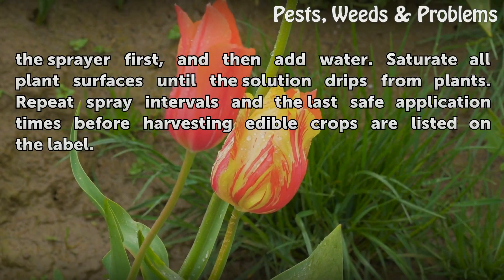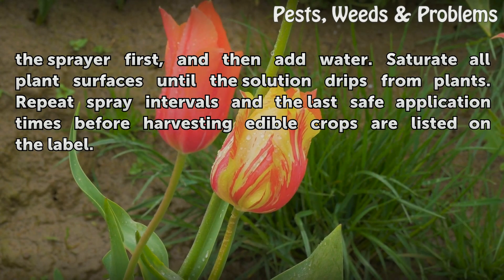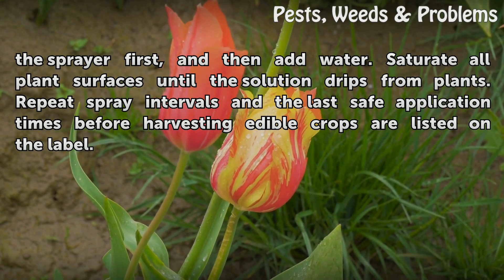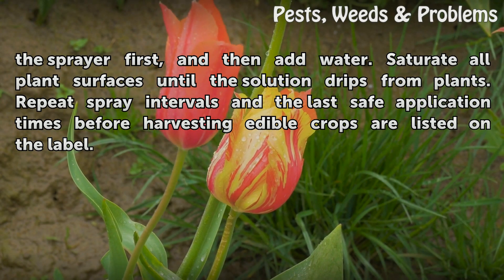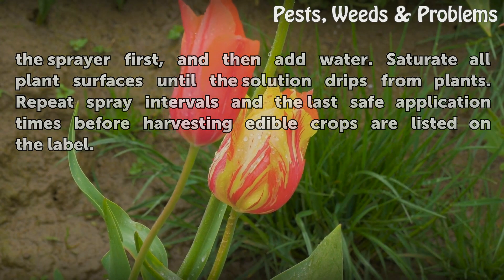Add Daconal to the sprayer first, and then add water. Saturate all plant surfaces until the solution drips from plants. Repeat spray intervals and the last safe application times before harvesting edible crops are listed on the label.